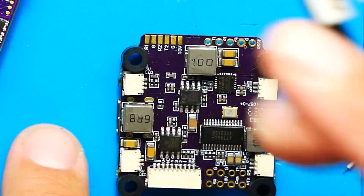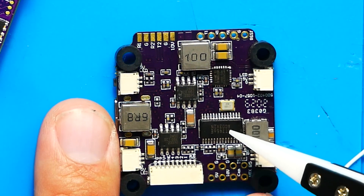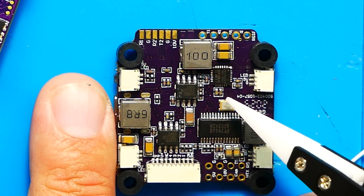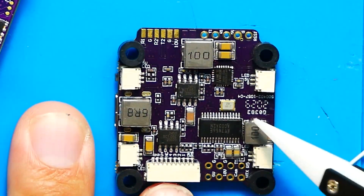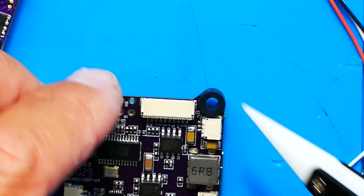Looking at the back side of the flight controller board, we've got three big inductors, a Betaflight OSD chip — the standard chip everyone's using — a nice crystal resonator, and your filtration components. The board also has a subtle shine to it — they've conformal coated this for you. So if you get a little moisture, or go from a cool house to humid outside like we do here in Florida sometimes, you don't have to worry. This thing has protection on it and is ready to go.